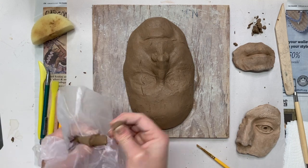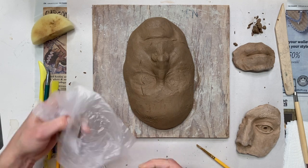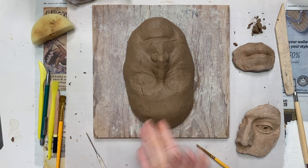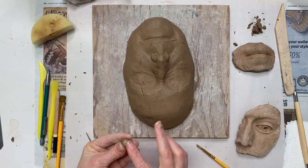Now I'm going to take some of that fresh clay out of the bag that I set aside at the beginning, add just a little bit of water to it, and score it in order to press it into the clay.